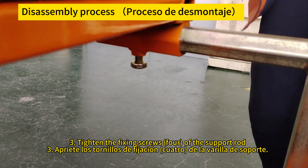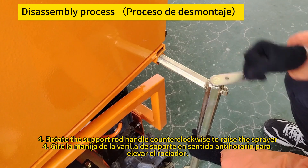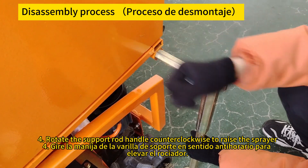Rotate the support rod handle counterclockwise to raise the sprayer. Gire la manija de la varilla de soporte en sentido antihorario para elevar el rociador.